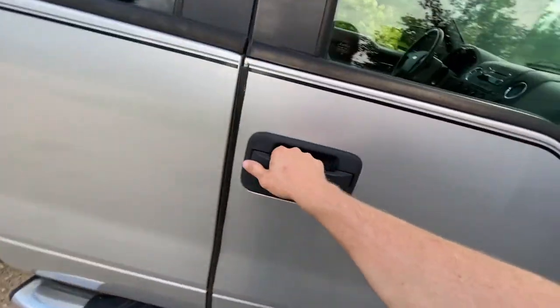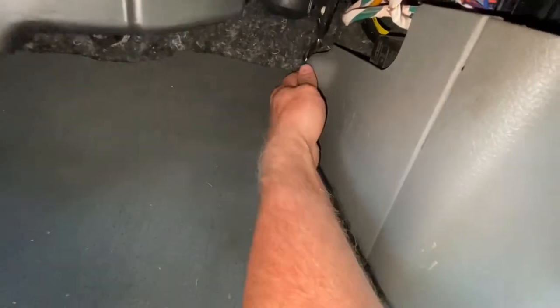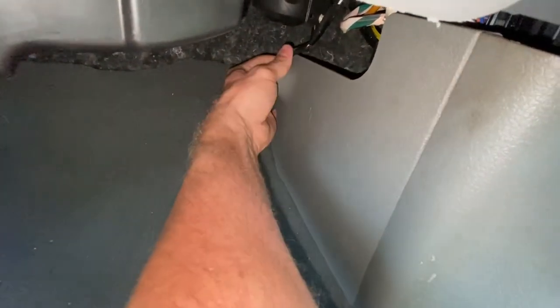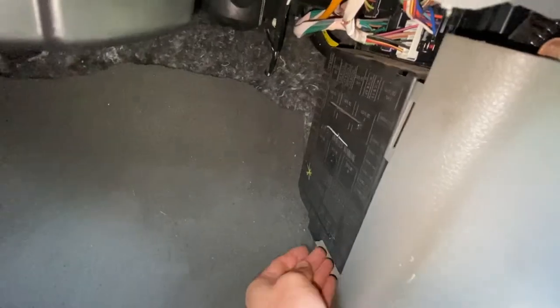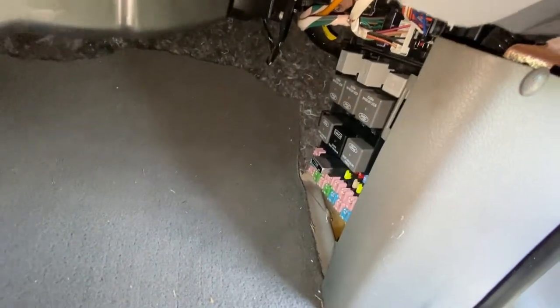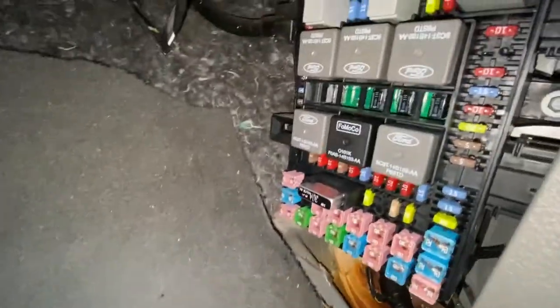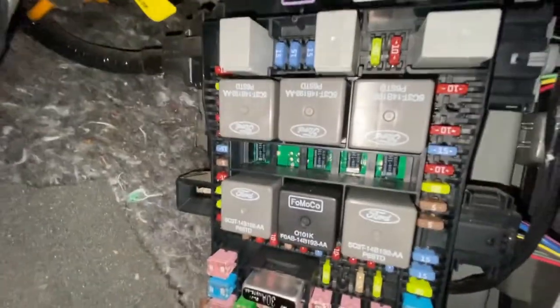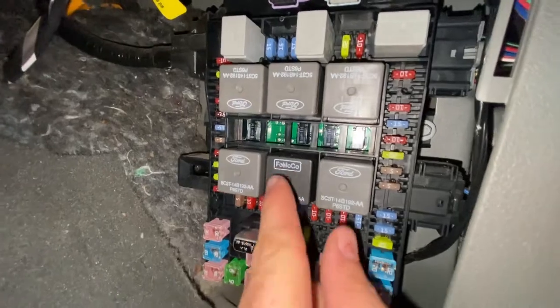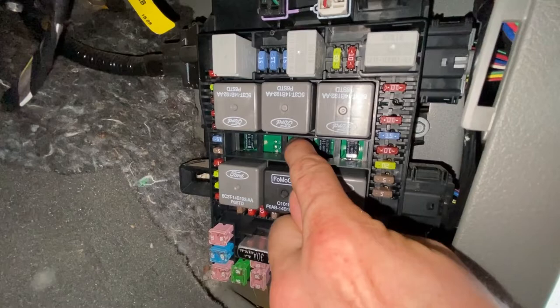So we're going to come over here, passenger side, and right down here we're going to open up the fuse box, pull this off. I'm going to let you know right now, this is a non-serviceable relay, which is really annoying, but it is what it is. The fuel pump relay is that relay right there on the circuit board.